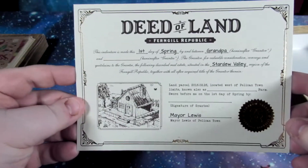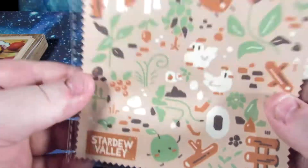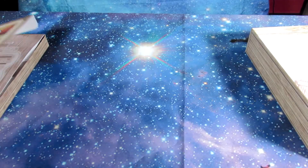And here is our deed, which I don't think my wife or I will be filling this out — we'll just be leaving it as it is for authentic purposes. Here's our cool Stardew themed cleaning cloth, a little screen cloth there. We can use that for just about anything other than the Switch.